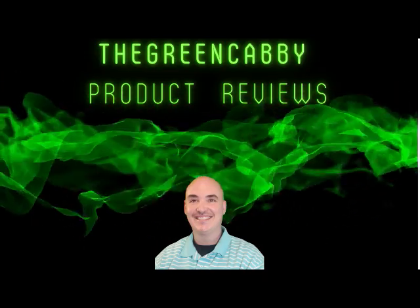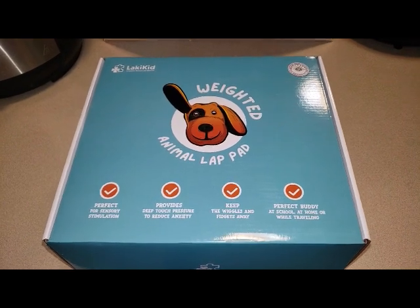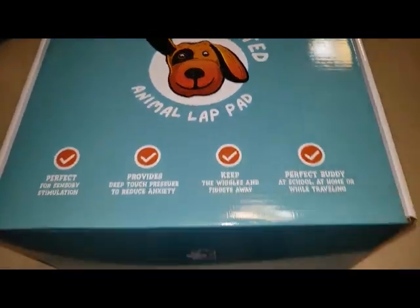The Green Cabi Product Reviews. This is a review of the Lackey Kid Weighted Animal Lap Pad.